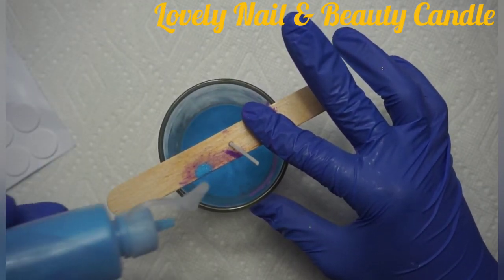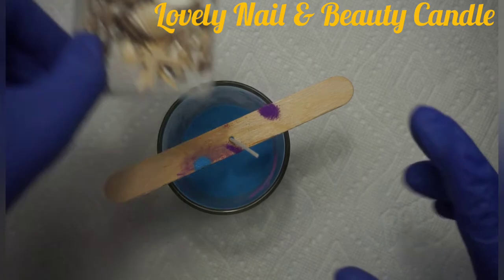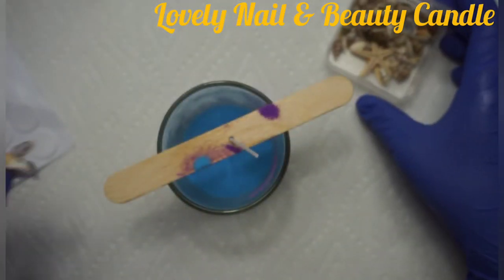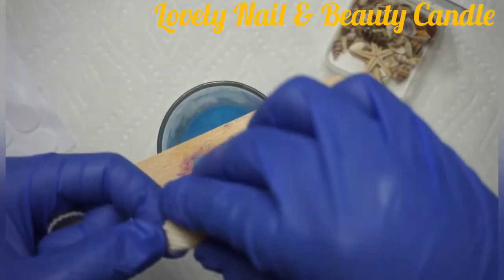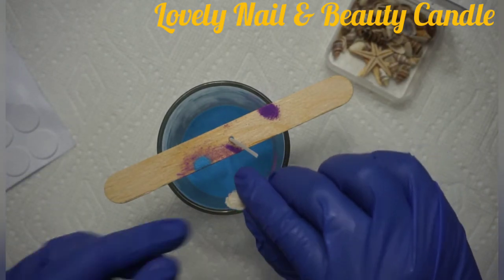That will be the last one. I'm done pouring the sand. Now over there I have some seashells that I bought, so I'm going to put them inside of my candle. I would like to create an oceanic look for my candle.